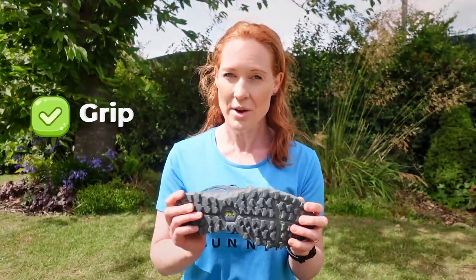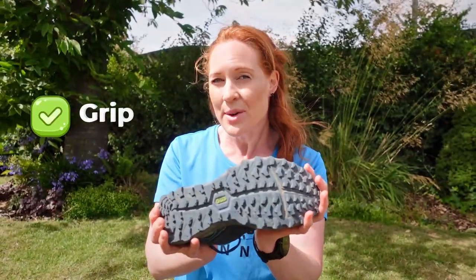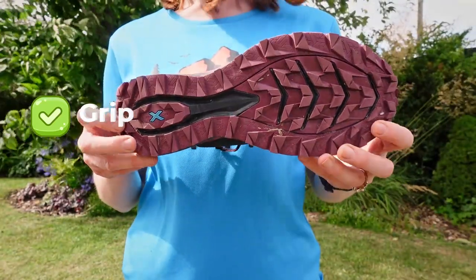You'll also want more grip than a road running shoe, but not so much that when you run on the roads it squashes around underfoot, causing instability and a loss of energy.